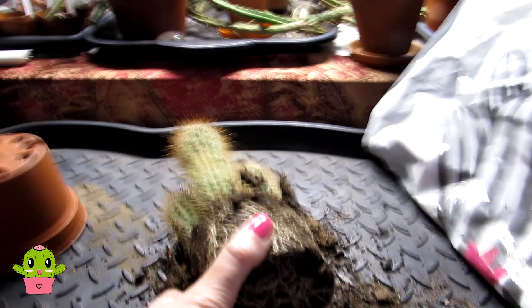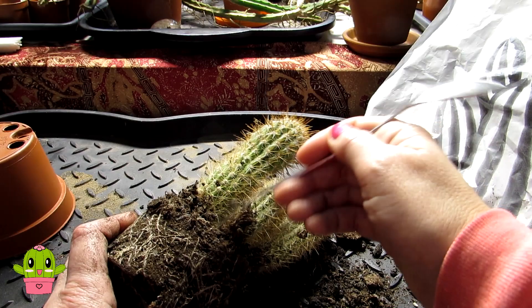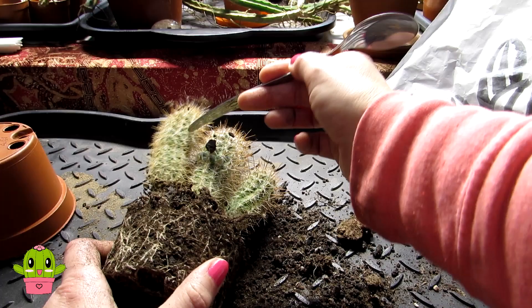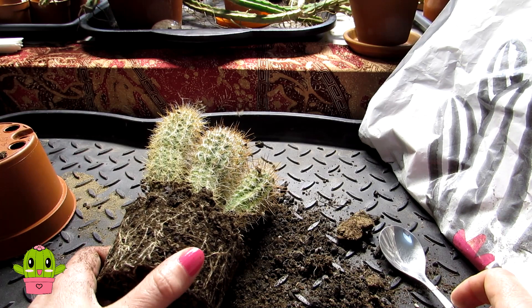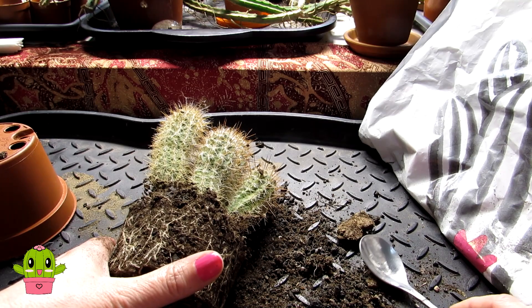I'm going to keep these completely dry after repotting — not just because it's still not spring yet, but because whenever I repot cacti I always keep them dry for at least 10 days to two weeks, even in the middle of summer. Cacti are very sensitive to having their roots disturbed. In this case I'm completely separating them, so if I were to water straight away they would likely rot. This particular variety is very rot prone and quite spongy.